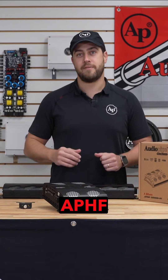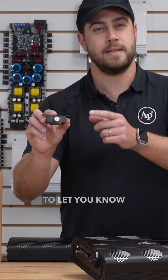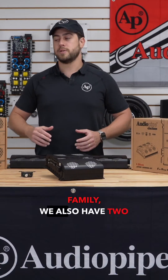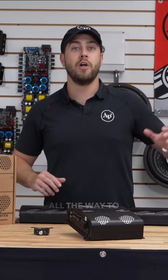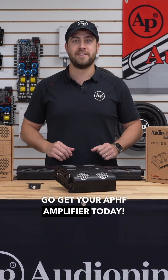With each of our APHF amplifiers, you get a remote bass knob that includes an LED light to let you know when your sound system is clipping. Within this APHF family, we also have two ohm stable models and one ohm stable models, for everything from 1500 watts all the way to 8000 watts. Go get your APHF amplifiers today.